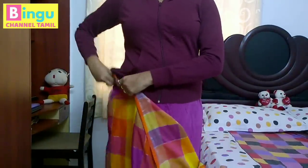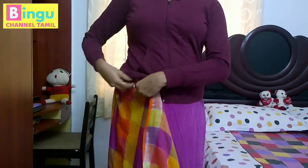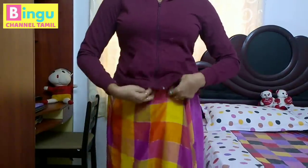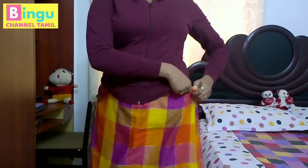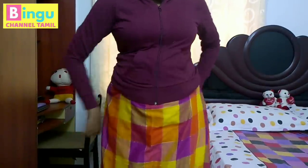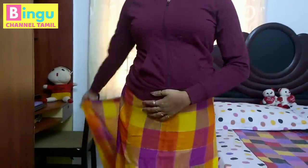You can tuck the sari on the side. You can cut the knot on the right side. You can cut the transparent sari. You can cut the gap on the right side.